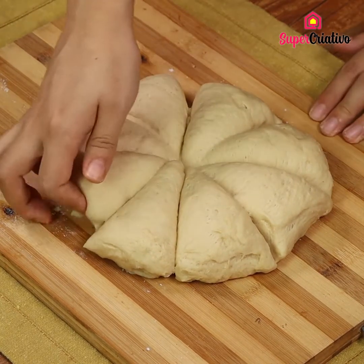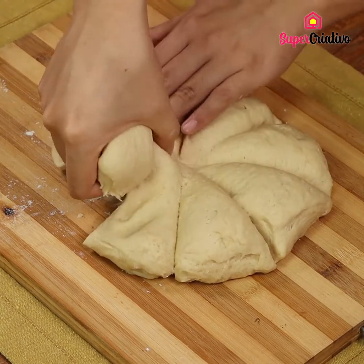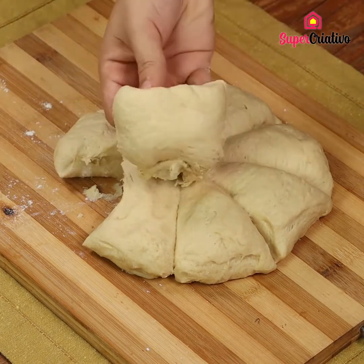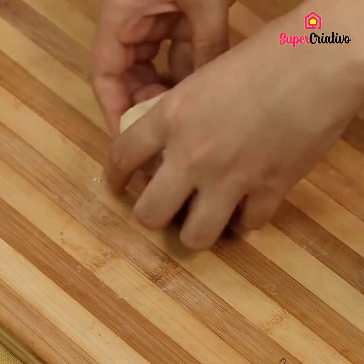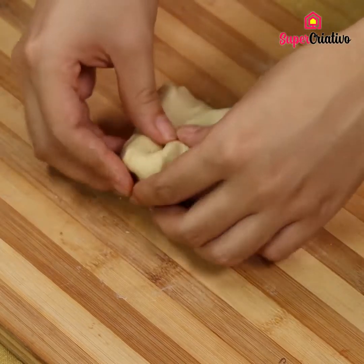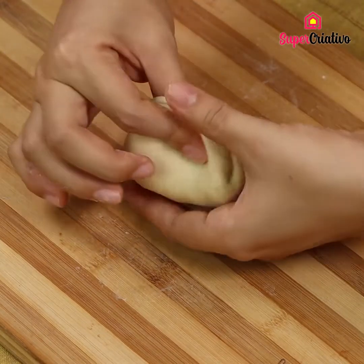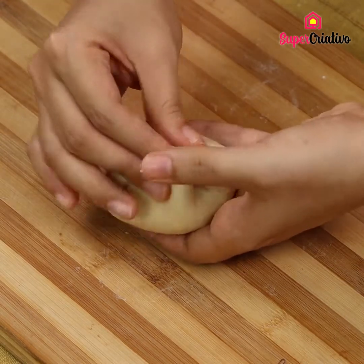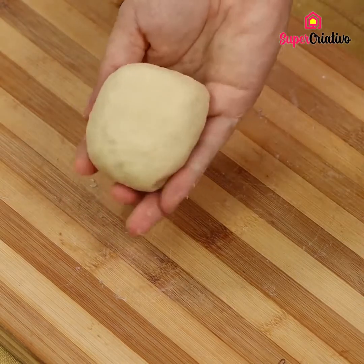Now take one of the slices. Each slice equals one piece of bread. Fold the dough 8 times the way I am showing you. After that, press the middle of the dough with your finger 8 more times until the ball is formed. Repeat the process with the other 7 pieces.